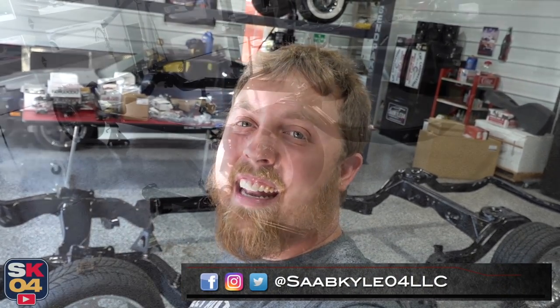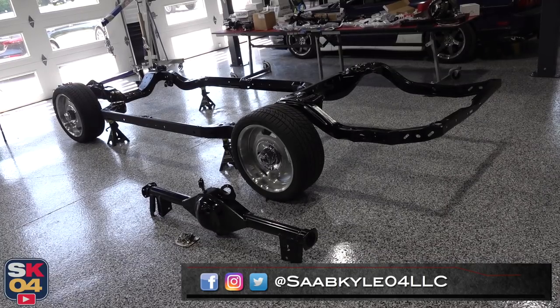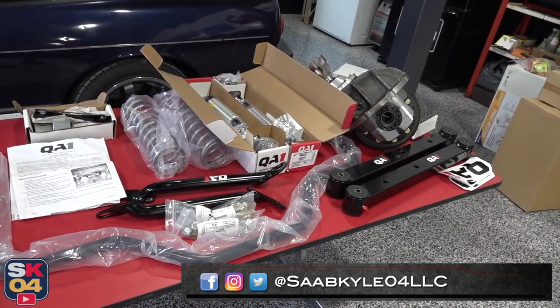Hey everyone, how's it going? Thanks so much for tuning in. Today we take the first step in building the Chevelle's chassis.